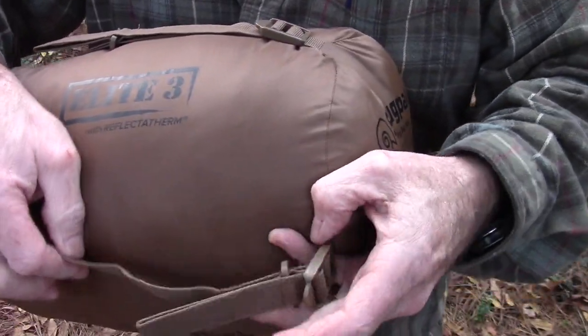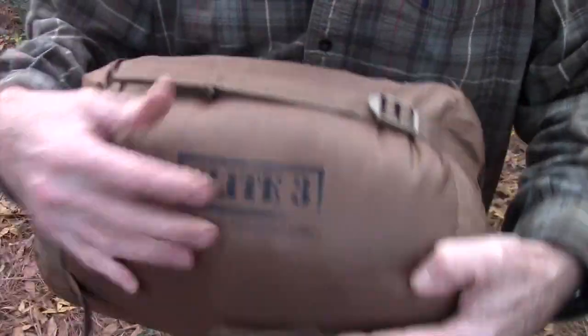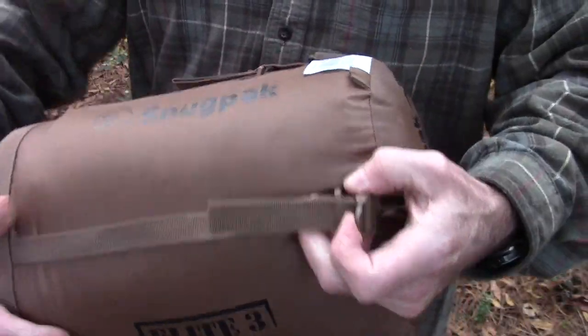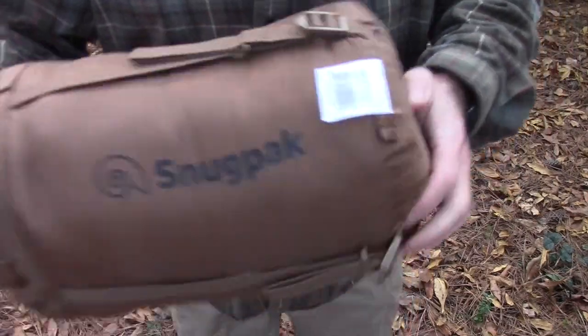On most other compression sacks, you've got to try to thread the strap back through — it's just a pain in the neck. This way you can't mess up. You just pull it out, it slides down, and it catches itself right there. Just great attention to detail.